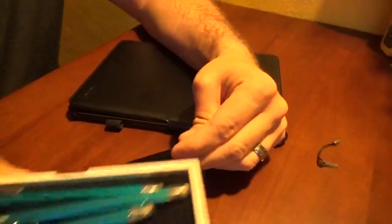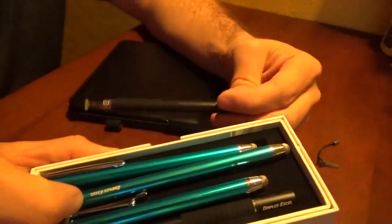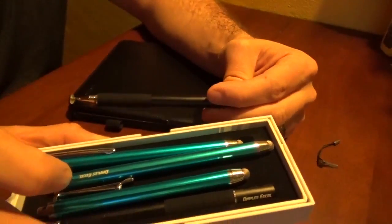Alright guys, that's it for me. Again, Dimples Excel stylus assortment — highly recommended. Read my review, and if you guys have any questions, just let me know. Thanks!